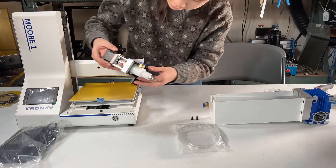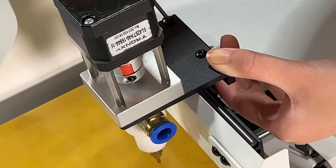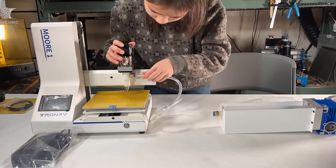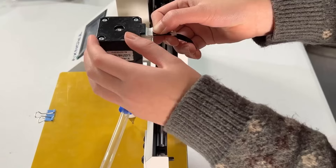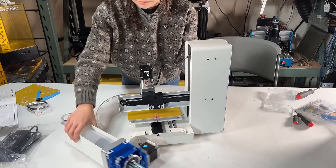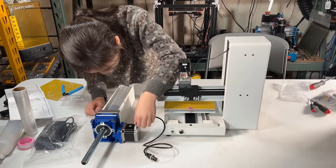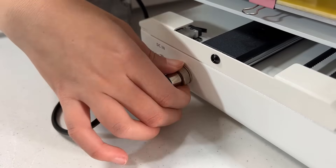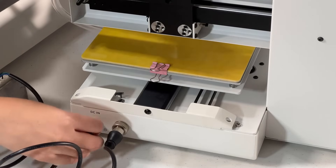We can now mount the print head on the X axis. Use two M4 by 10mm screws to secure it. Grab the clay tube and use it to connect the print head and the barrel. We still need to connect some cables, starting with the print head stepper motor. Grab the NEMA 23 stepper motor cable from the bag — one side connects to the motor and the other side connects to the connector at the back of the printer. Push it in and secure it. After connecting the power cable, the assembly is done.